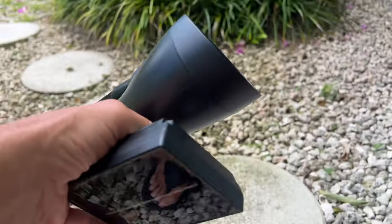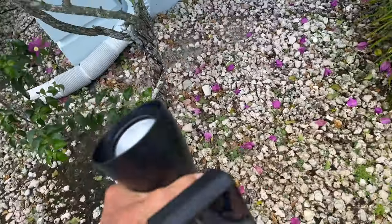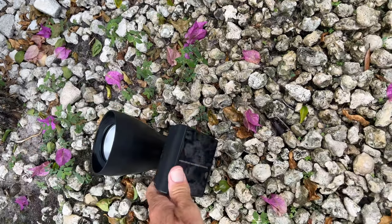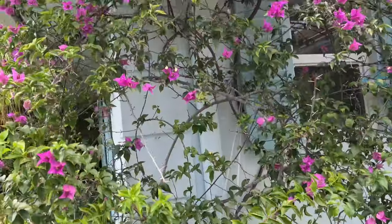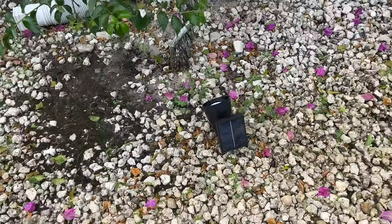So what I want to do is illuminate this bush right here, so I'm going to put it right just under it here, just like that, and smush it in there just like that. Then I'm going to turn this up, and that should catch the sun and illuminate this whole Bougainvillea bush. That's what I want to do.